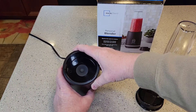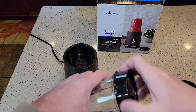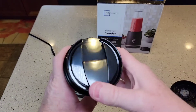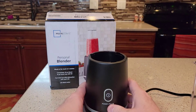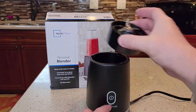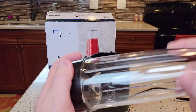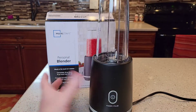That thing turns even when you don't have it locked. Just be careful — if this thing's plugged in, don't set the cup there because that will turn those blades. Make sure the cup is attached and clicked before operating it. You definitely want to turn it and click it into place.